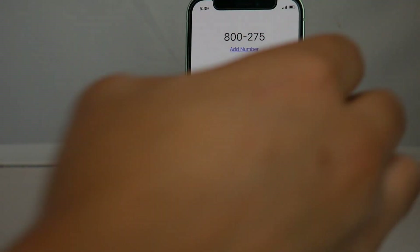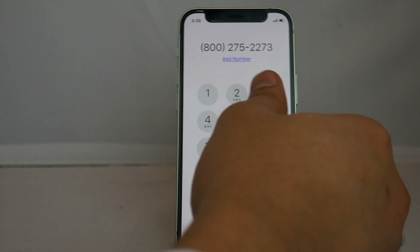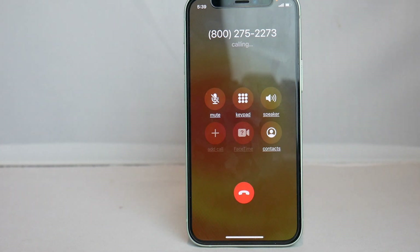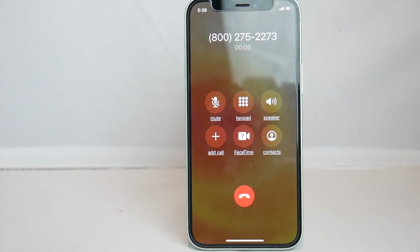Once the phone is on, go ahead and connect to Wi-Fi and the unlock should be completed on its own. If for some reason the unlock is still not complete, you can back up and restore your device using iTunes. Now that the phone is unlocked, you can see that we can make a phone call on the new carrier to a different number — and just like that, the unlock is complete.